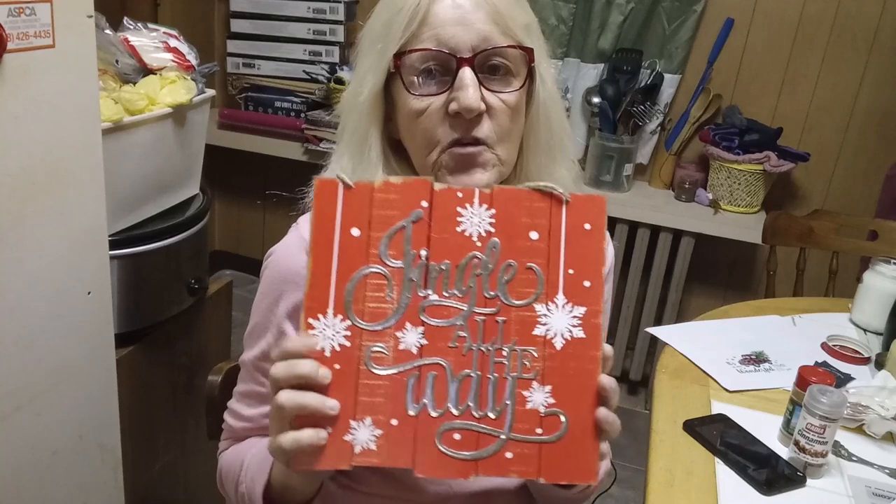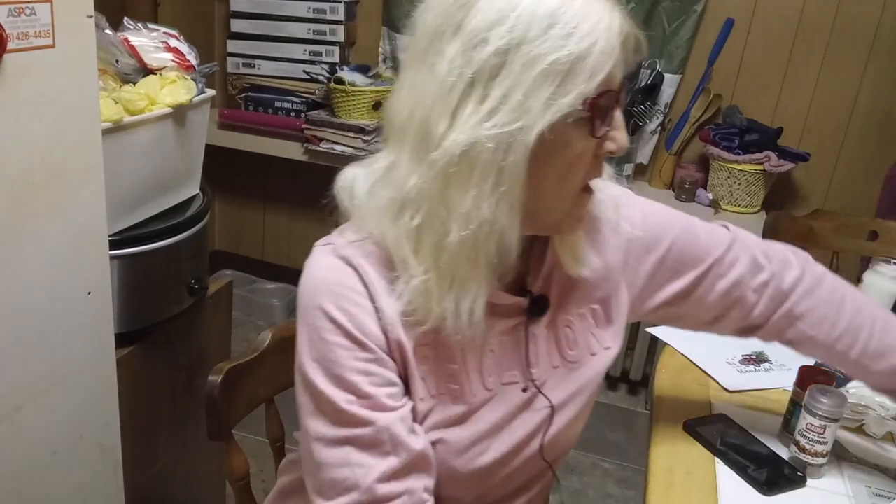Hey everyone, welcome back to my channel. Tonight I have two really easy, very simple holiday plaque DIYs. I'm going to be using this plaque that I just got from Dollar Tree several days ago, and I will be using some pre-printable red buffalo check paper which I was able to print up from Pinterest — link is down below.